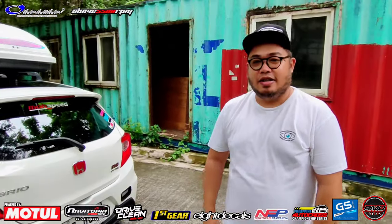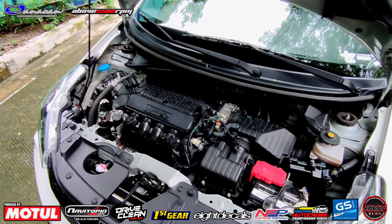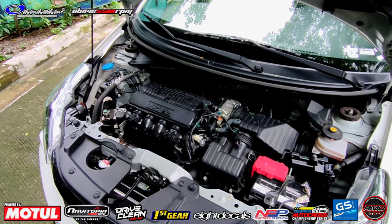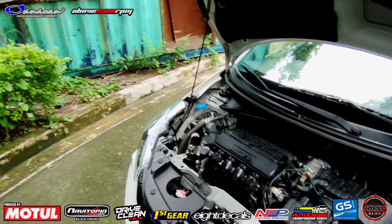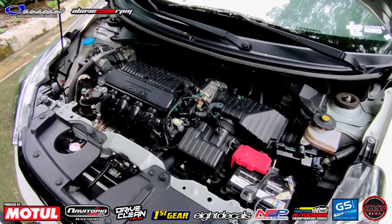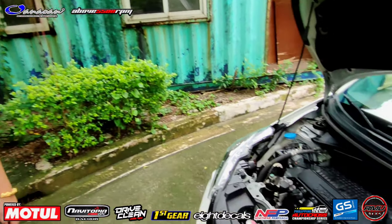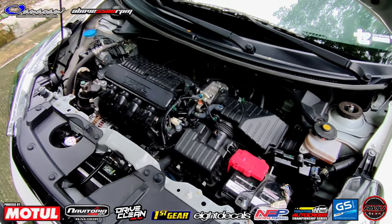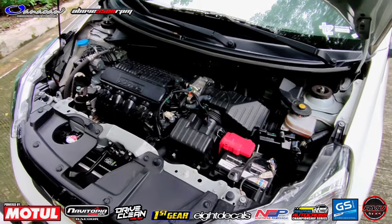So check naman natin yung engine bay Sir Moses - anong meron dito? Basically sir stock yung engine bay ko. L12 yung engine na ito - 1200cc i-VTEC. CVT transmission. Yun lang naman po, stock. Hindi ko pa naaalagaan - nasa labas pa lang tayo, aesthetics pa lang. Wala pa tayo sa performance - so matipid-tipid na, hindi mo pa ginagalaw. Ilang valve to boss? 16 valve - yes po, i-VTEC. Syempre usapang Honda, kailangan may i-VTEC.